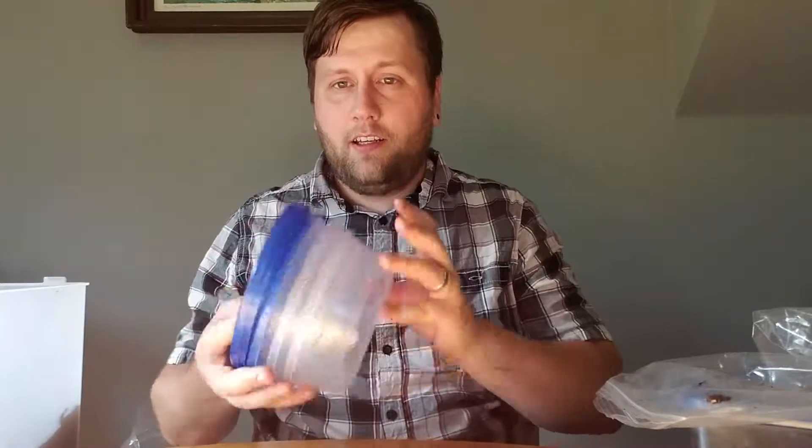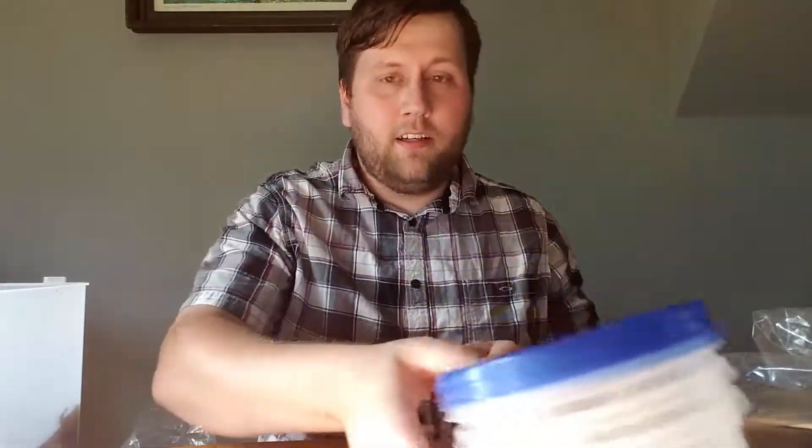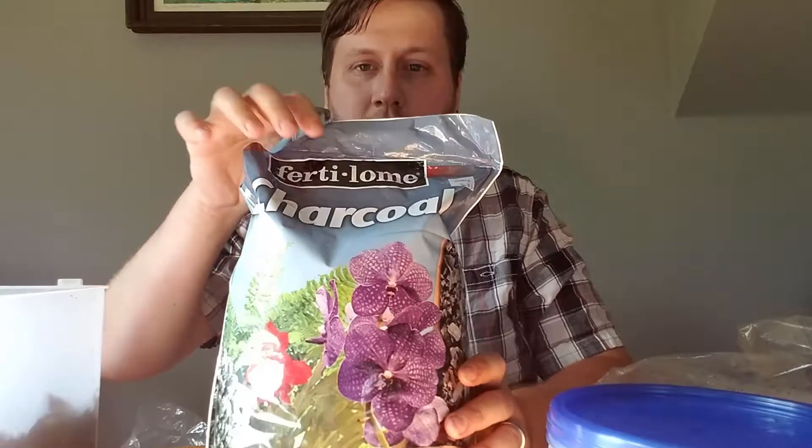Like the isopods, you're going to need a little Tupperware container — or two, or however many you want to make. You're also going to need some kind of soil. I still use my vivarium soil. And then the only difference is I'll be adding in horticultural charcoal that I got from a local garden store.